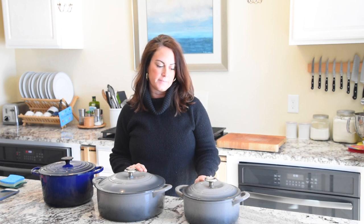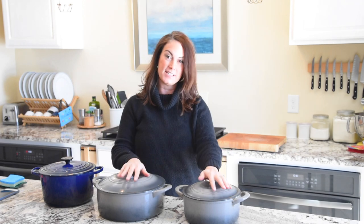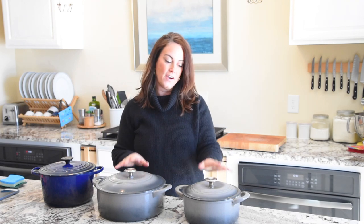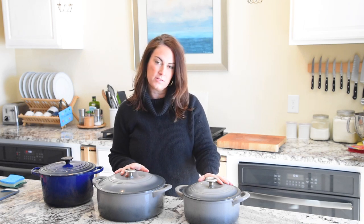I made a video in my old kitchen a couple years ago about less expensive Dutch oven options, but it was before I had a good camera or microphone, so you couldn't hear anything. I'm re-recording this video about less expensive Dutch oven options, how to take care of them, and if it's worth the money — even though they're less expensive, they're still expensive pots.